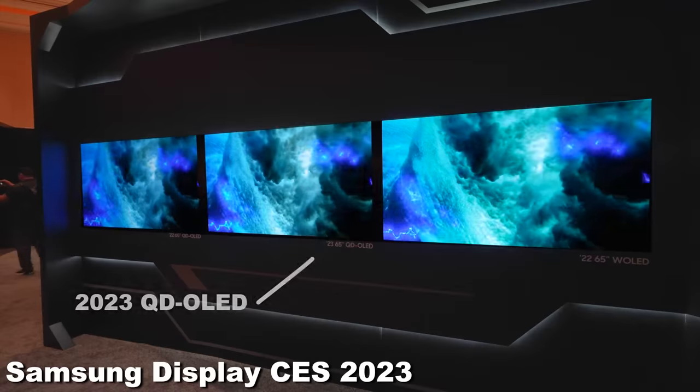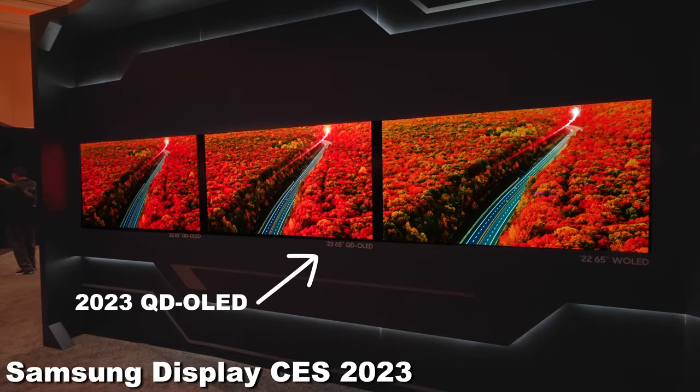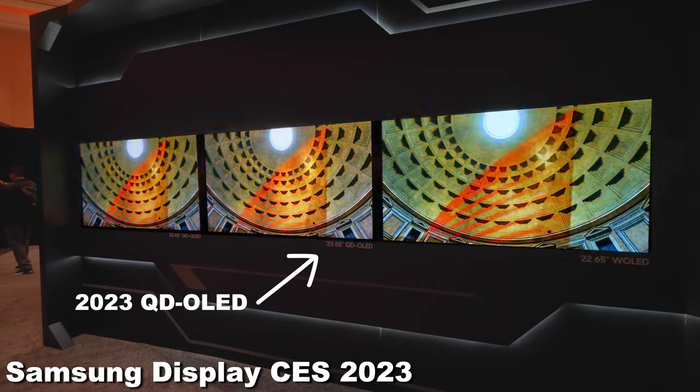Samsung Display took a lot of time and effort over the last couple of years to show us the difference between QD OLED and OLED. I got to see behind the scenes — I'm not very technical myself, but it did help. So what I'm getting is there's a rainbow, and then Ant-Man comes in and changes the colors. Maybe not all that, but it's pretty impressive. I like QD OLED.